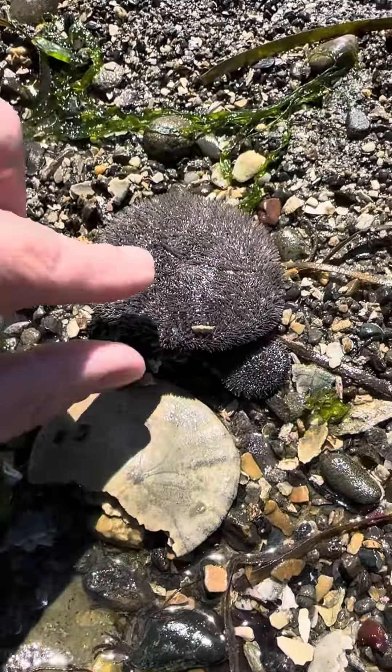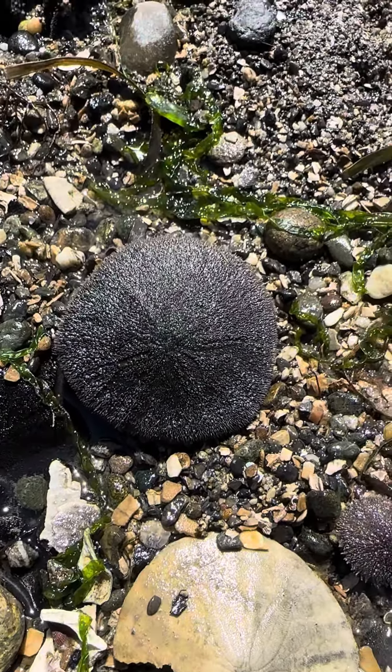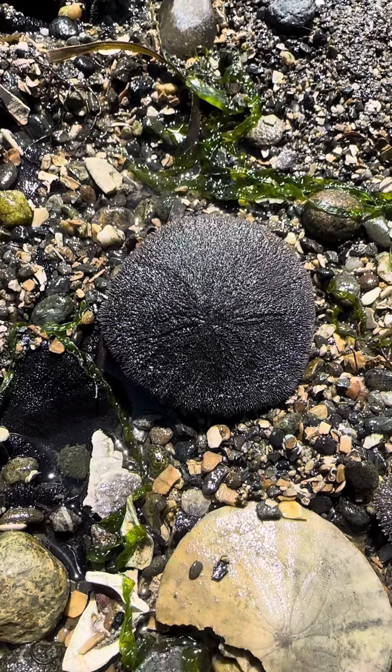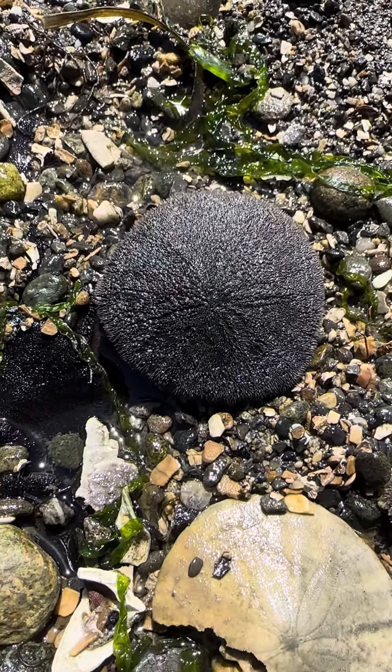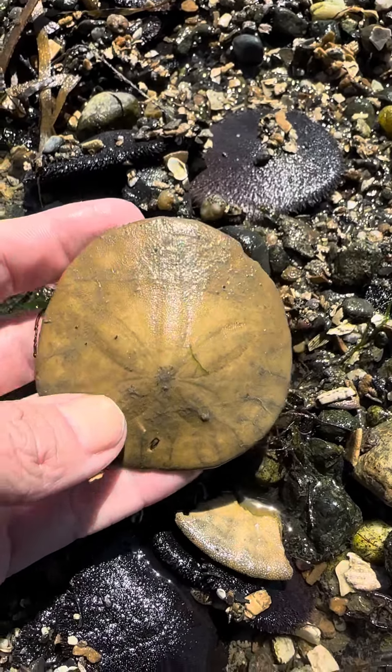You can tell the difference between a living sand dollar like these here simply because of the movement, although as the tide goes out and they warm up and lose oxygen they may not be as mobile — but the presence of those spines is a good indicator. The dark color is another, and a dead sand dollar is going to look like this.